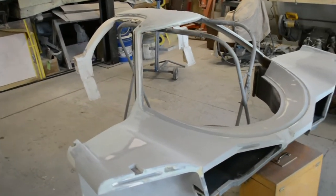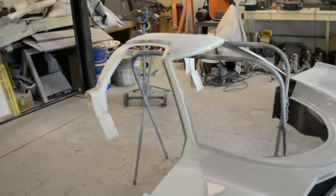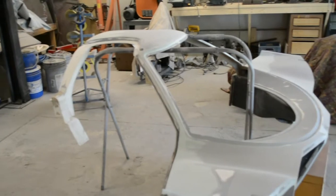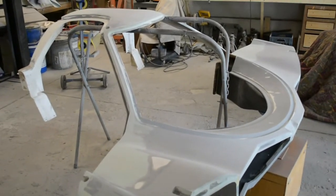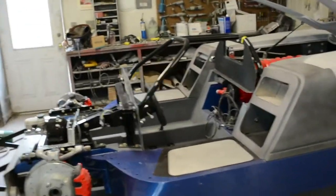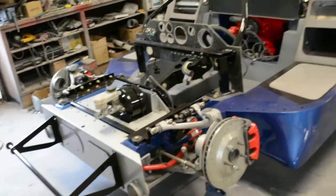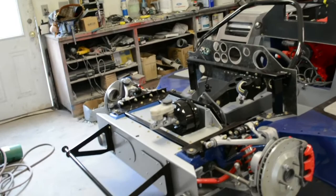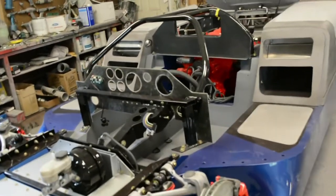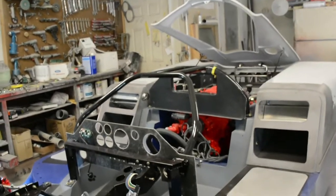So this is about to get primed? Yes. In a few days, once it's primed, it will be mounted onto the front of the car, and then it'll be looking more and more like a car.